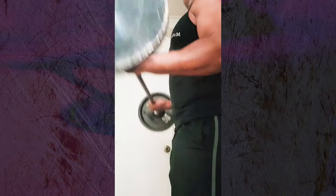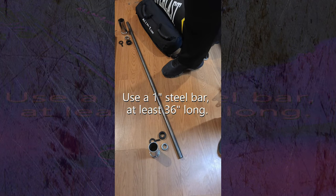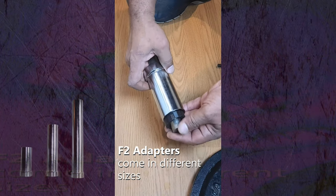Today I'm going to show you how to build your own olympic bar using any one-inch bar, using these F2 adapters. Any generic one-inch steel bar can be used — found online or at local hardware stores. Next, slide the one-inch adapter, F2 adapter, and bar modifier onto the bar.